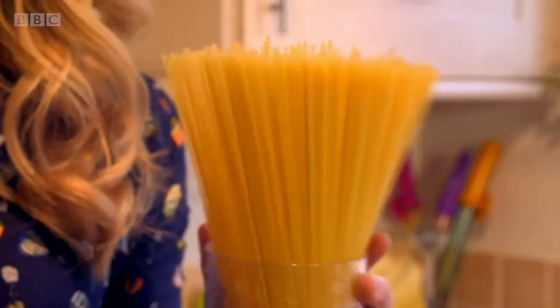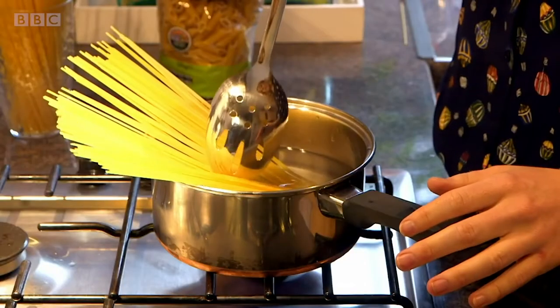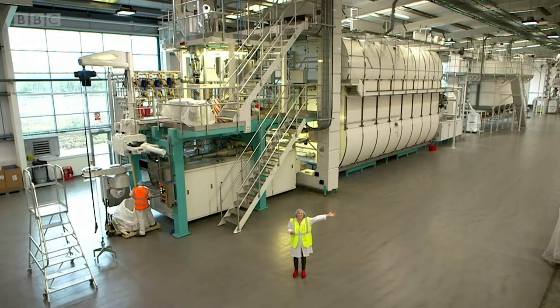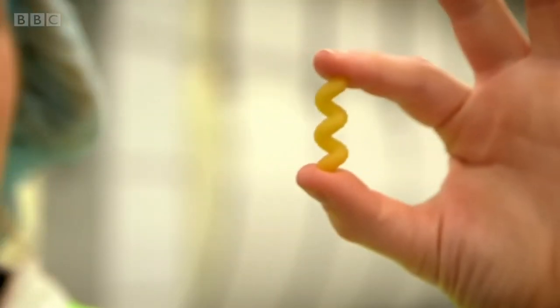But what's in pasta and how is it made? Let's find out. Pasta! It all starts with a giant pasta-making machine, and we're going to find out how dried pasta like this is made.